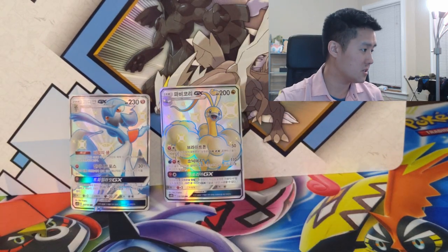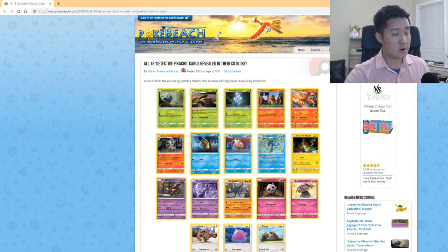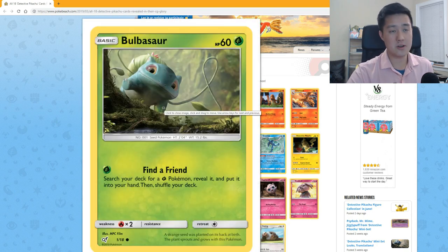Alright, let's move on to the Detective Pikachu cards. Let me change my screen real quick. Also, quick announcement — there is a new mic, so hopefully this improves the sound quality for the videos. Let me know if you notice any difference. For the card info, I get the latest news from pokebeach.com, in case you're curious.